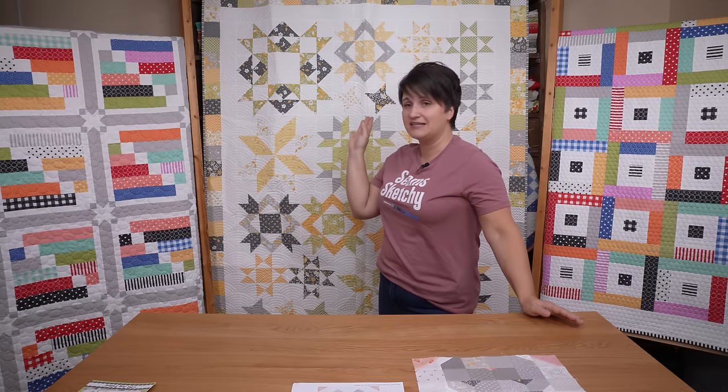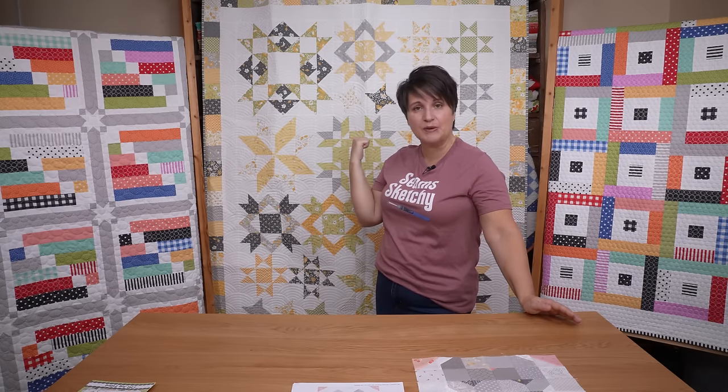All of the information for anything I mentioned is over on the blog, linked in the description box below the video, so you can click and grab your free block pattern — this is a PDF free block pattern. I will also have links to the Joy Filled pattern and more digital mock-ups over on the Coriander Quilts blog. If you have any questions about anything I mentioned today, be sure to let me know, and I hope you have a wonderful Saturday!